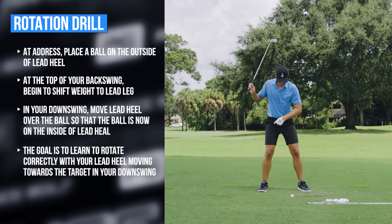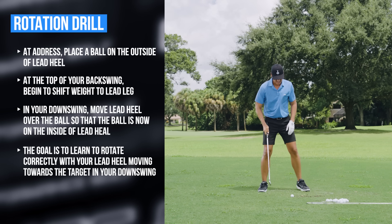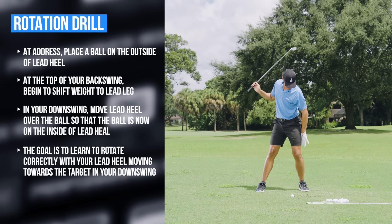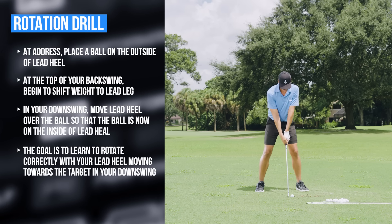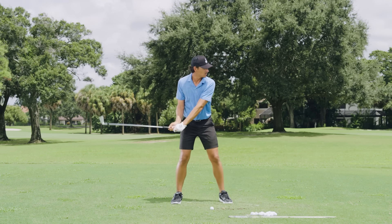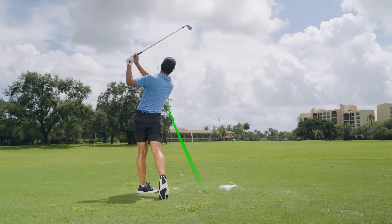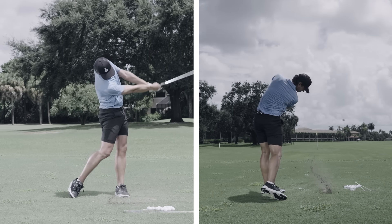The rotation of our body — finishing out our rotation — allows us to put that heel closer to the target, shifting the weight onto the lead side. As we finish the rotation, it helps put weight back onto our left leg. Notice that as I finish rotation, the heel goes towards the target first, versus opening up the toe first which is no good. Up to the top, allowing my rotation and my heel to help shift my weight — really nice contact, super flush.